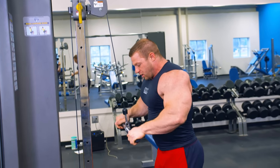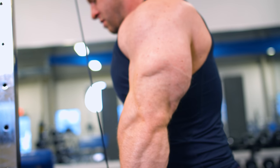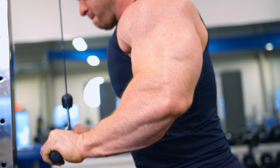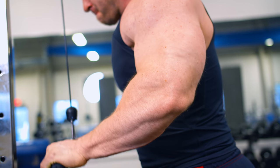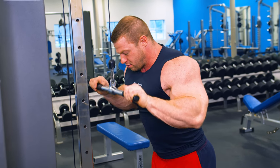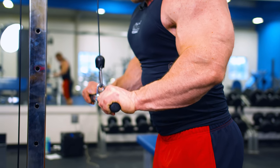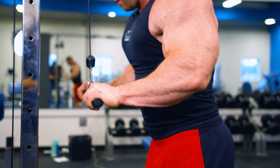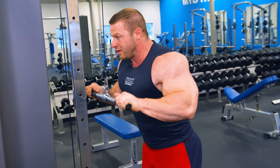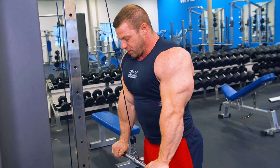Elbows right down by my side. I'm going to go full rep, all the way back up, and then just half — full, half and hold, full. On the half rep, it's really just allowing me to keep tension on a stretched muscle for a little longer, and that's really where most of the workload is — that halfway point through the extension.